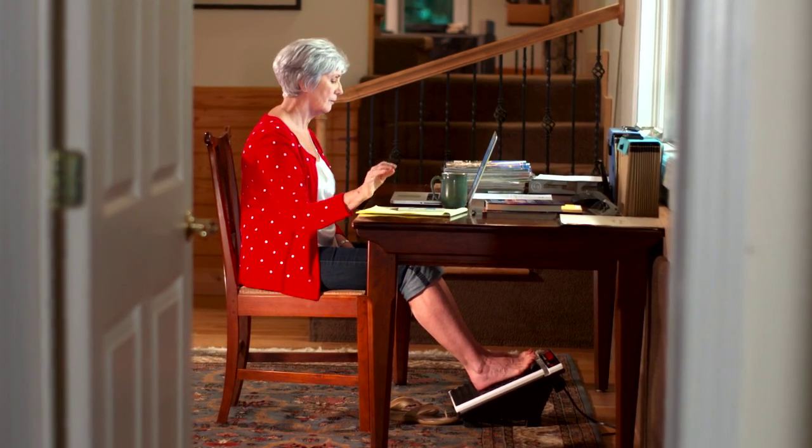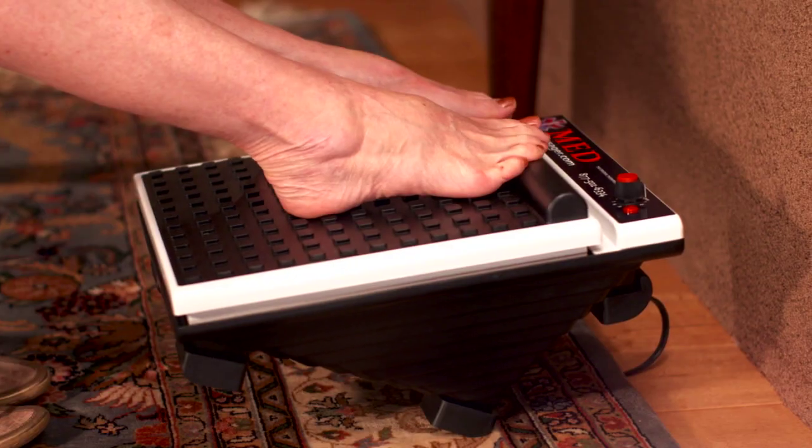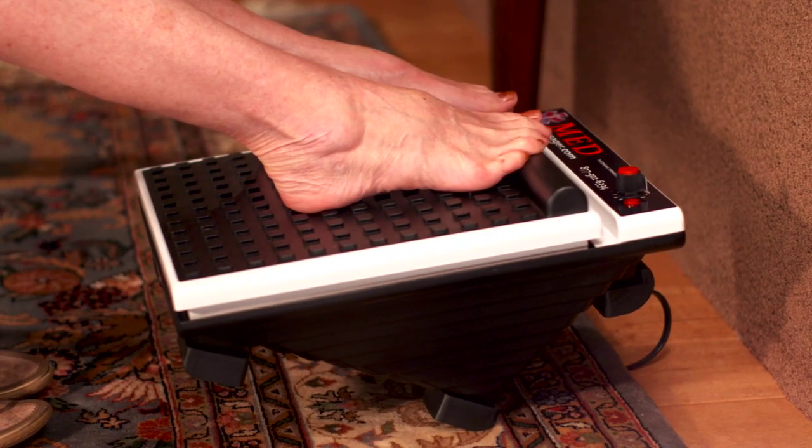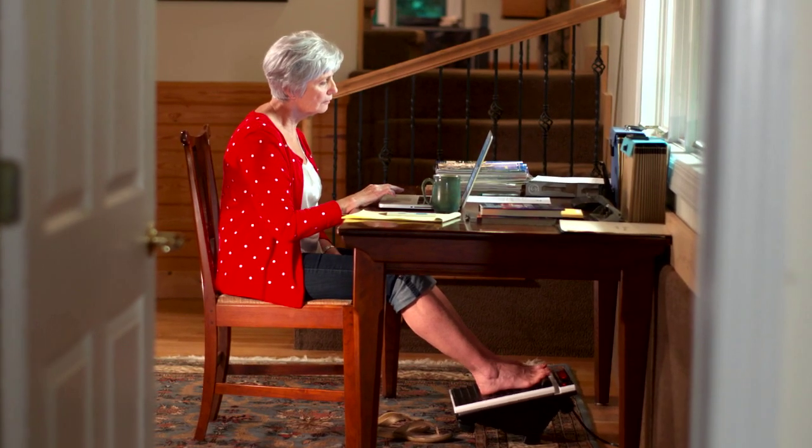After a long day, it's always nice to be able to relax. The Med Foot Massager is a great tool to do just that. Place your feet, either bare or with socks or shoes on, onto the foot massager.